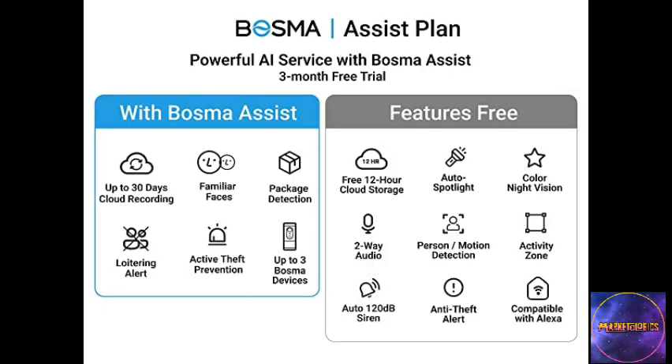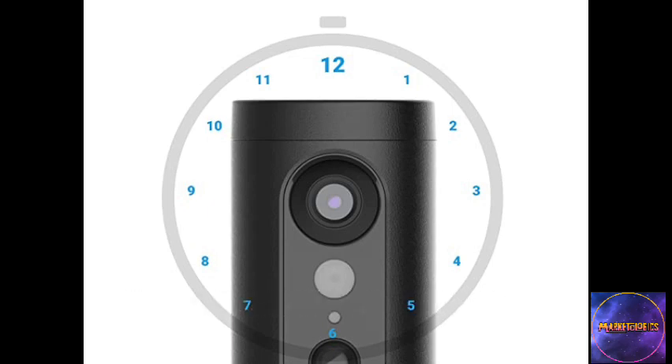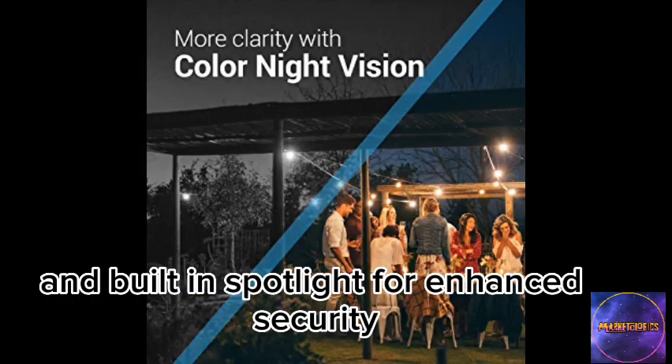Don't forget to like and subscribe, or click the link in the description for a special discount. To wrap it up, the Bosma X Spotlight HD Wi-Fi Indoor-Outdoor Security Camera offers a high-resolution view, accurate person detection, color night vision, and built-in spotlight for enhanced security.